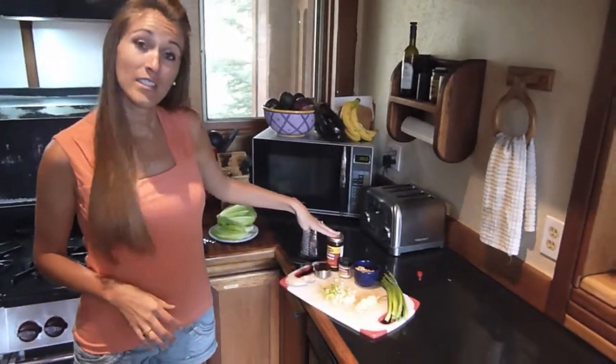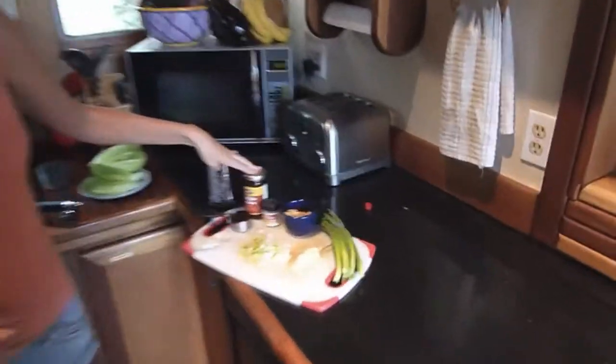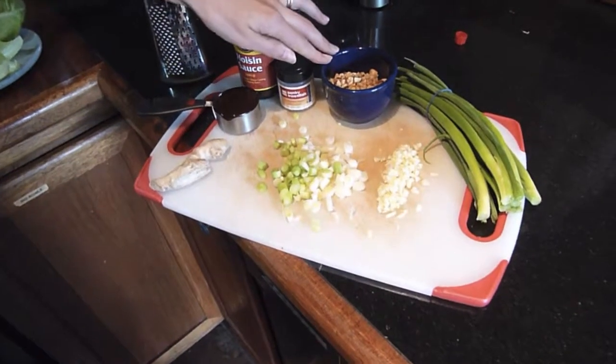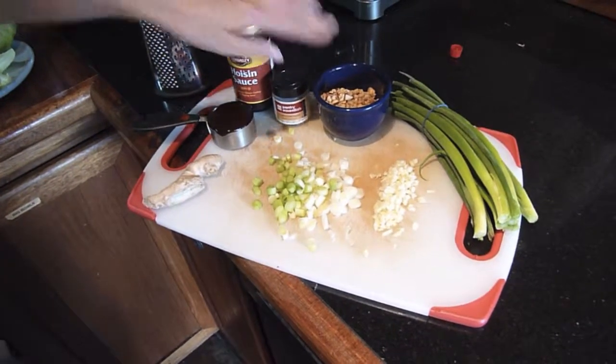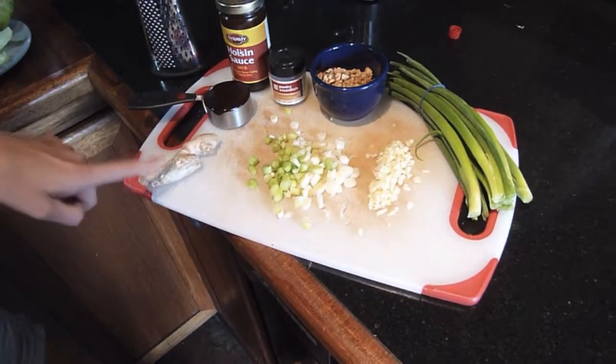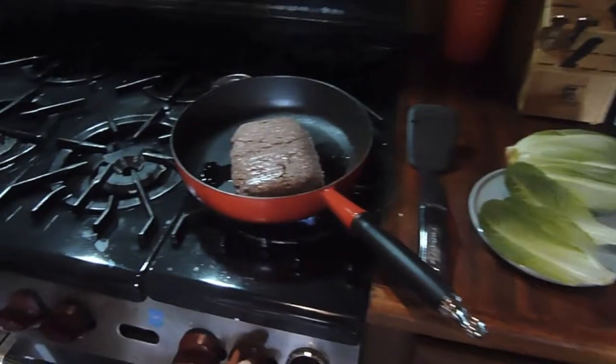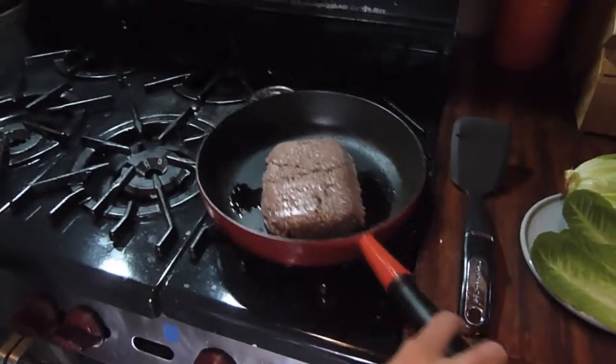So we have our hoisin sauce — we need one fourth of a cup — we have some red crushed pepper, chopped up peanuts, our green onions, garlic, and we're going to grate up some ginger. Then we start cooking our ground beef.